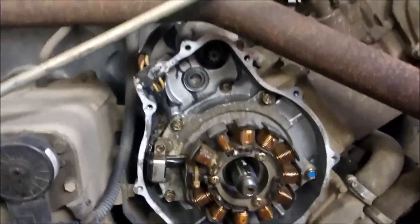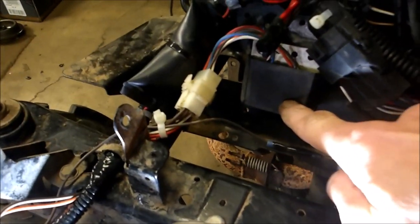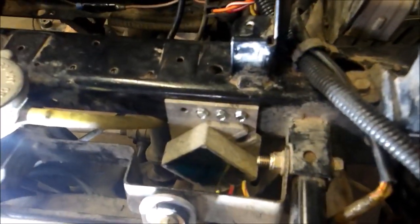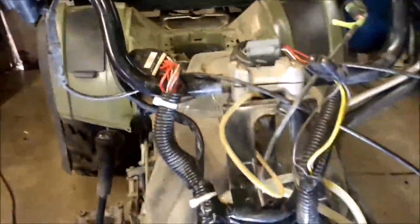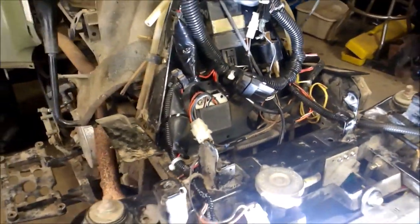I put my used stator in and I'm going to put the matching flywheel I got with it — this one's different than the one that was in there. I've got my wires coming up, I've got my CDI box for the '04, my rectifier for the '04, and the rear diff rectifier for the '04. I've got everything wired up, had to clean up the wire ends, and she worked beautifully — she fires right up. I'm going to put the plastics back on and show you how this bad boy starts.